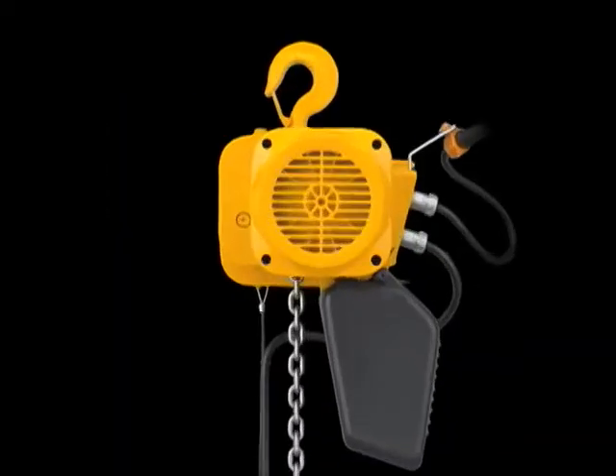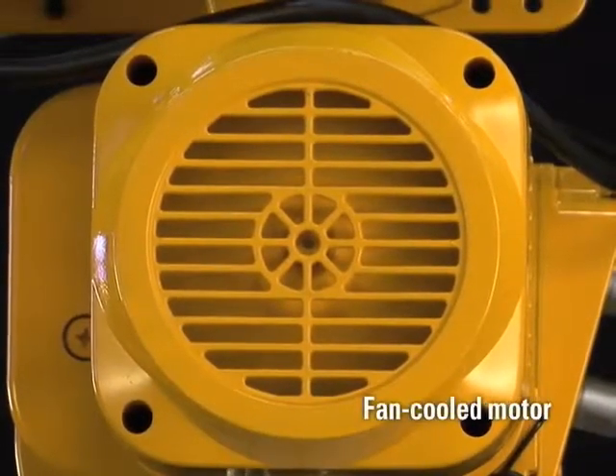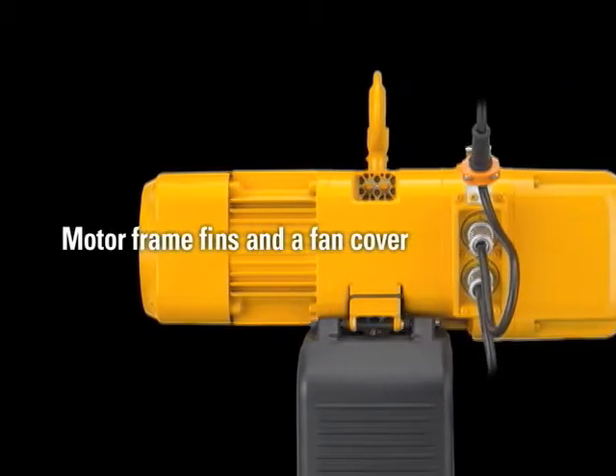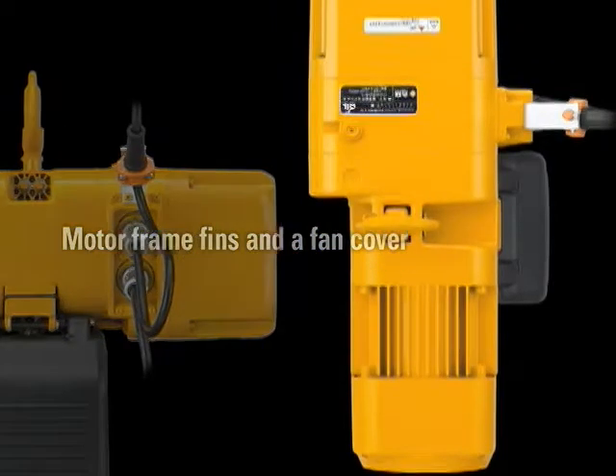A unique fan-cooled motor with motor frame fins and a fan cover have been configured into a purpose-built design. This purpose-built design produces a much quieter motor fan, as well as enhanced fan cooling capabilities.